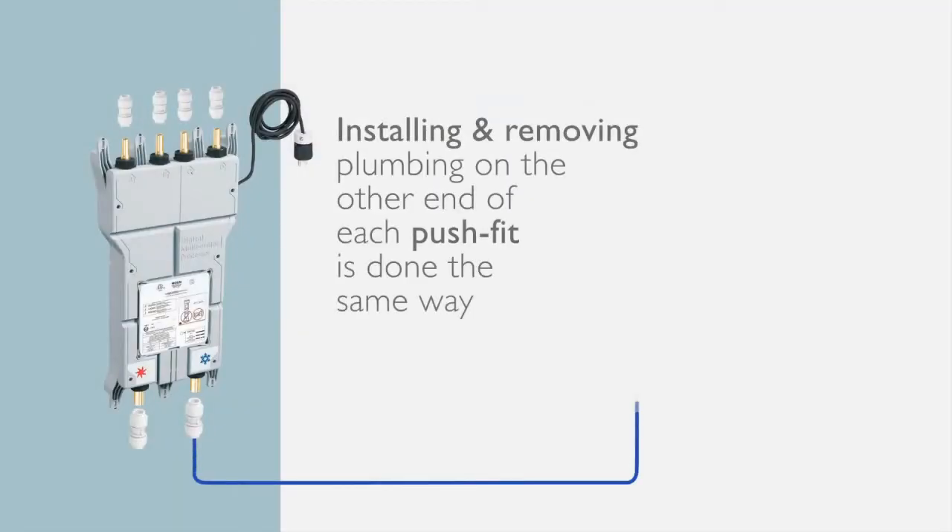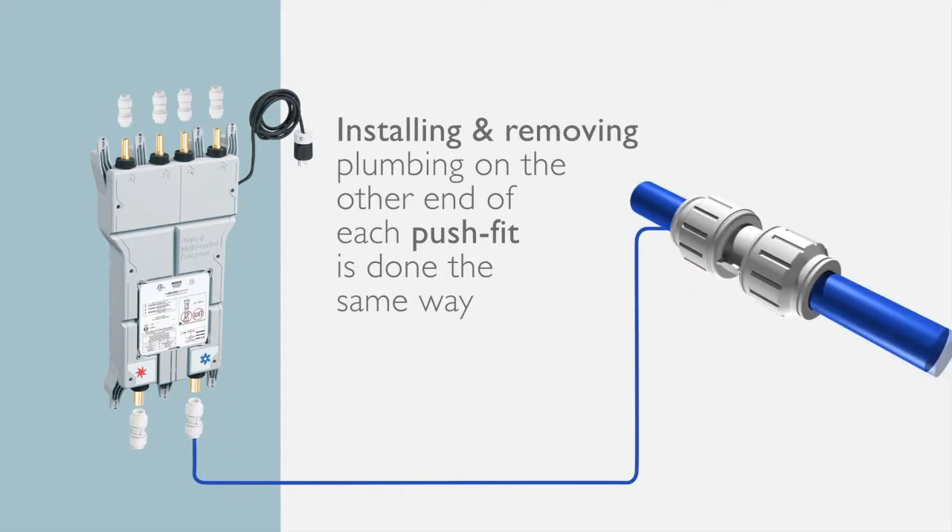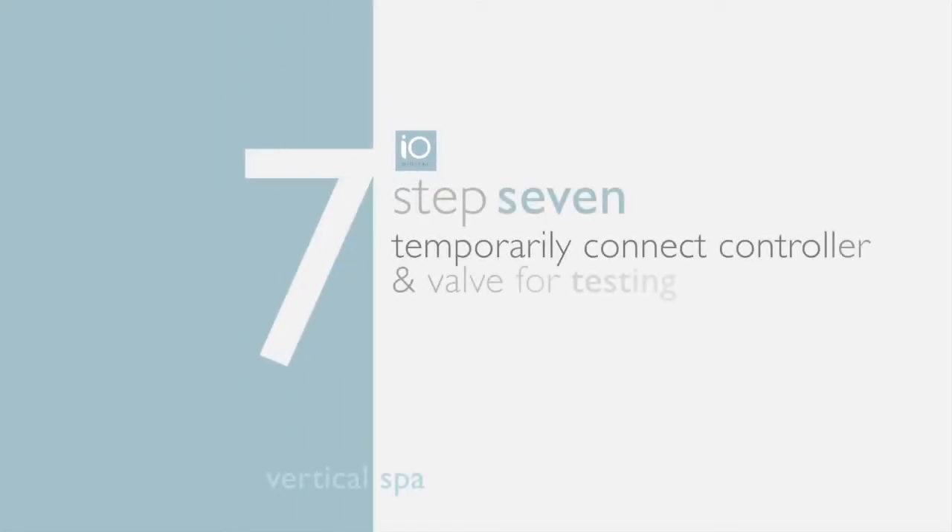To install a push-fit on an outlet, simply push it onto the brass adapter and turn towards the center of the fitting to lock. To release, turn away from the fitting, push down on the release ring, and remove. To install a push-fit on an inlet, simply push it onto the brass adapter; to remove, push down on the release ring and remove. It's that easy.